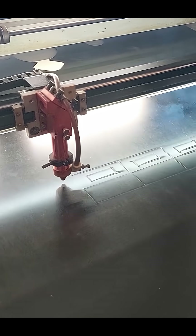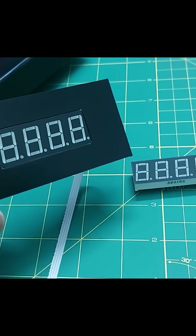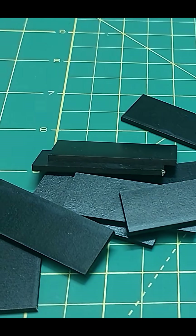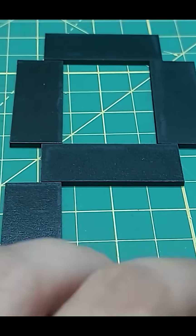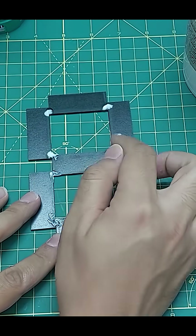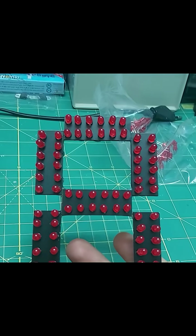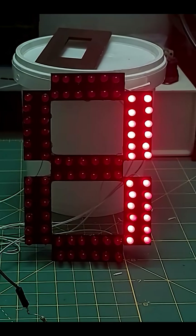It all started here — I needed to build a panel for one of my projects. This panel had some extra sections that looked really clean, and I didn't want to throw them away. So I randomly arranged them and they kind of looked like a seven-segment display. I decided to give it a shot and built my first seven-segment display. The feedback I got was great, so I went a step further.